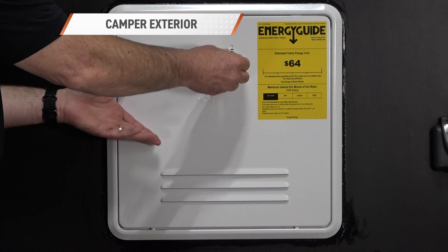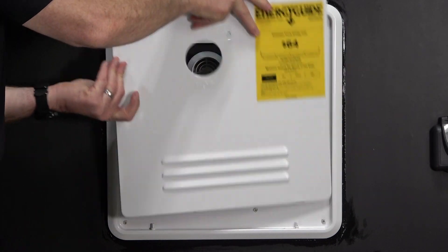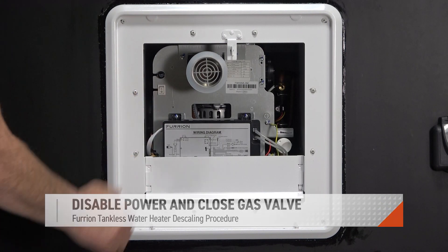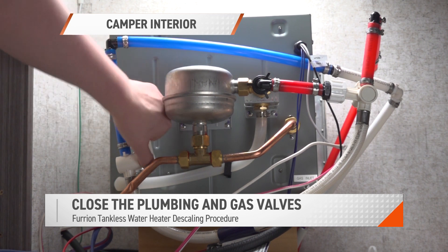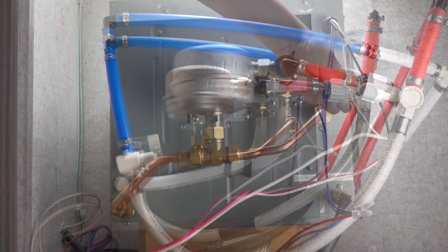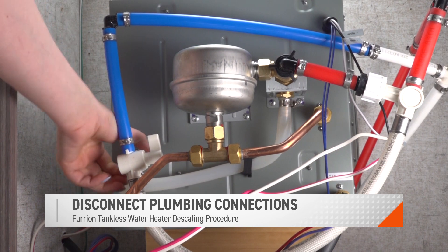To begin, remove the exterior door by unlatching its lock and pulling it free of the assembly. Locate the unit's power switch and toggle it off. From the unit's interior, close the valves at your cold water inlet, hot water outlet, and gas line before proceeding. Uninstall your unit's plumbing running to the cold water inlet and hot water outlet.